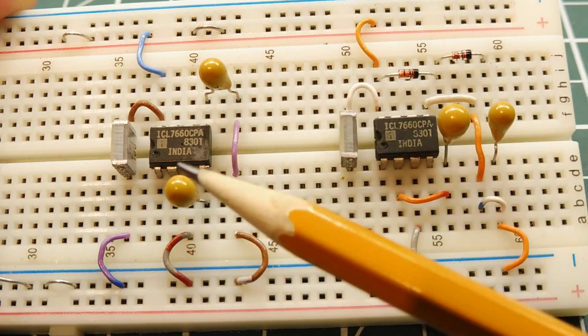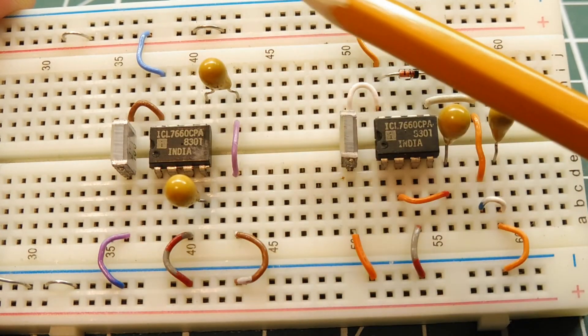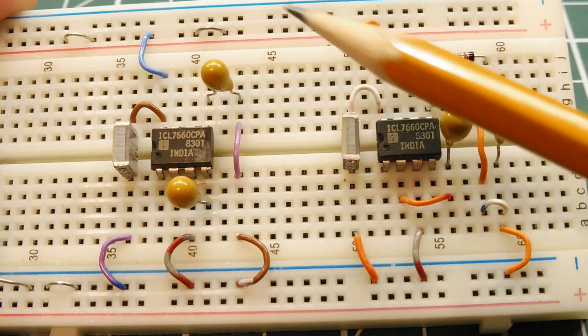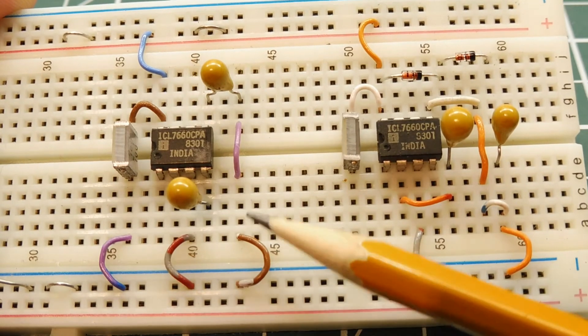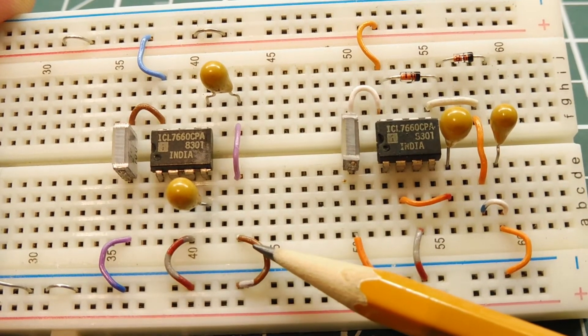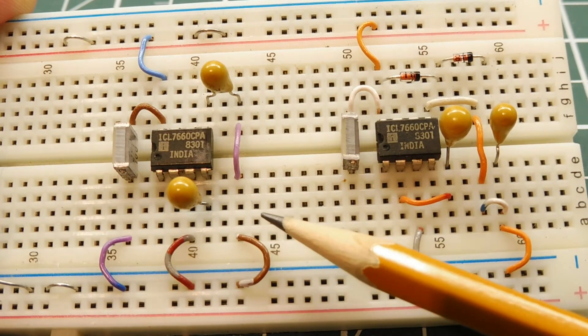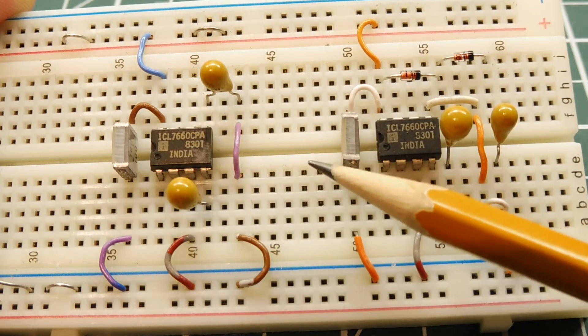Those switches drive two capacitors — these are the charge pump capacitors. This is a charge pump circuit that will produce a negative voltage supply output. So 5 volts into this circuit will get negative 5 volts out. I use it when I'm designing an op-amp circuit where I want a positive and negative supply on my op-amp and I only have plus 5 volts available. So I use this for my negative voltage supply to drive my op-amp.